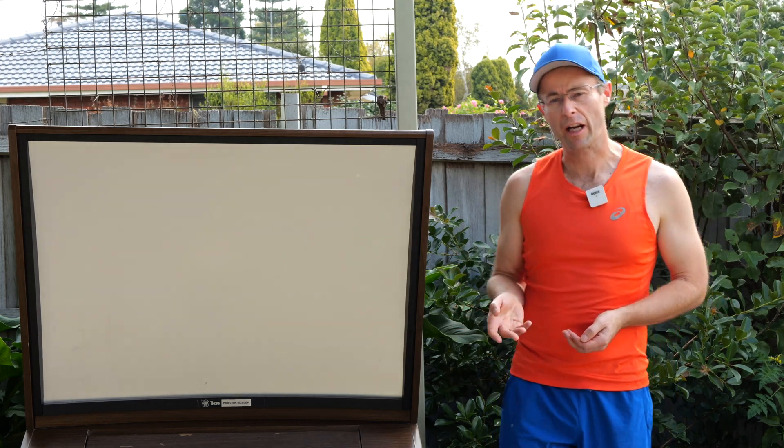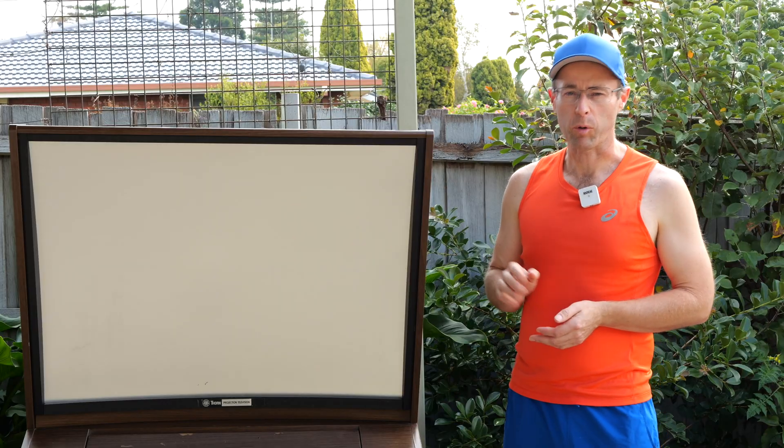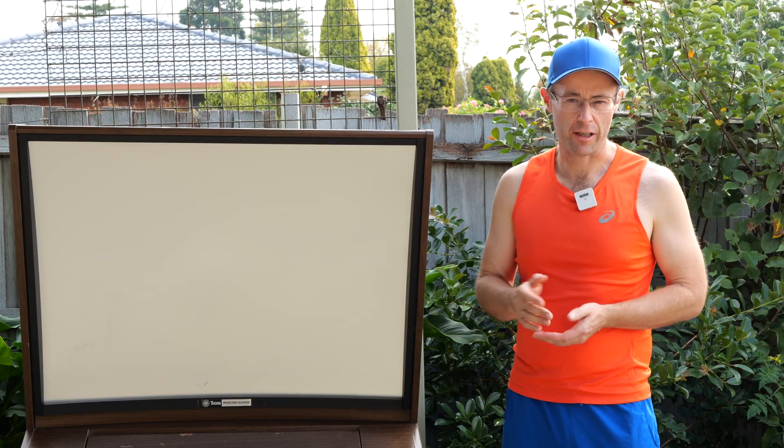Believe it or not, this is a television — a big screen from about 1979. You would have been a rich kid on the block if you had this at home. With its big 50-inch screen, weighing about 100 kilos, it would be a very impressive sight to behold.